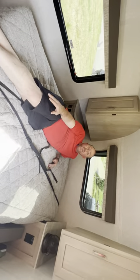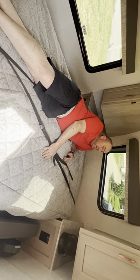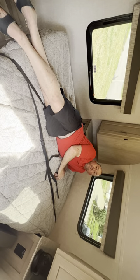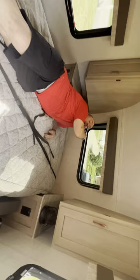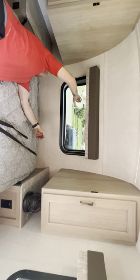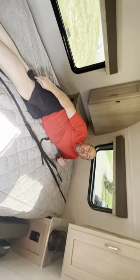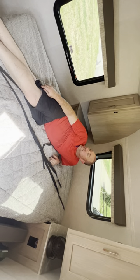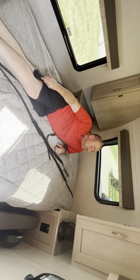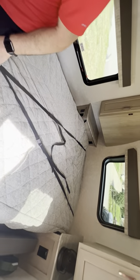I'm laying on it and there's room for another person. The window behind the bed has a blind if you want to pull it at night. When it says it sleeps three, it sleeps three comfortably. You can fold the bed back up when not in use and have your recliner. I really like this bed style.